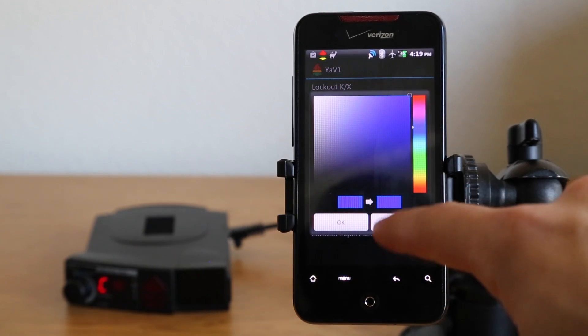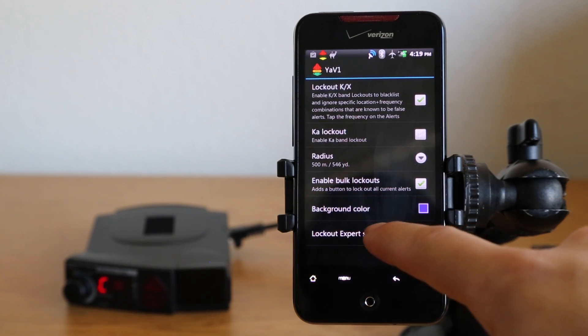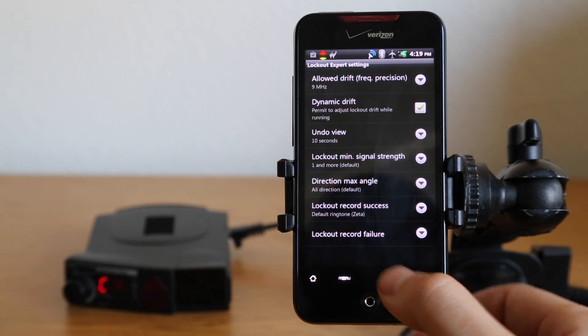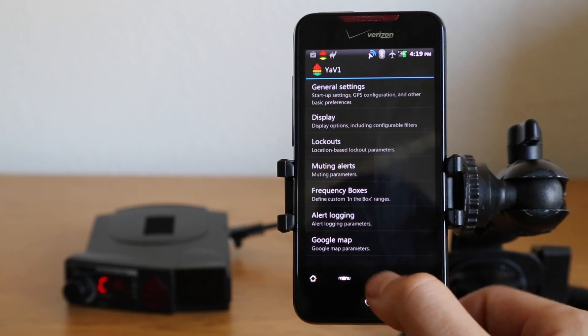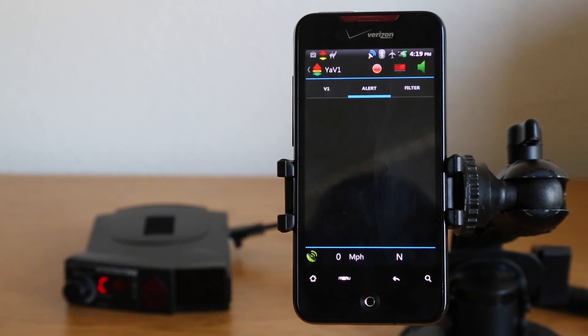The default color indicator is blue. When you've got a locked-out signal, it's going to change the color and show a blue background. There are also some expert settings where you can really go in and fine-tune the way the lockout system works here in YaVi One. So now we have lockouts enabled — let's go ahead and lock a signal out.